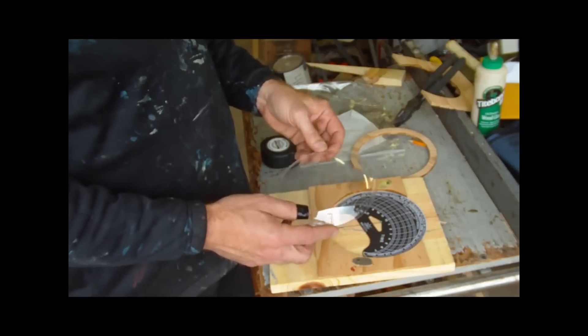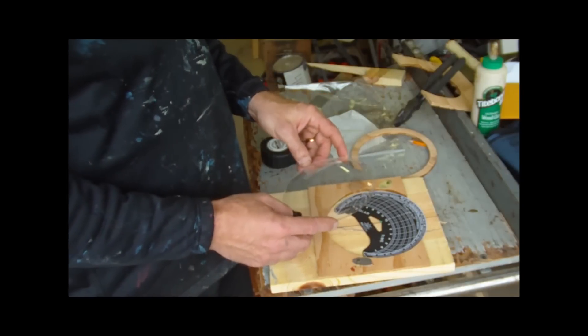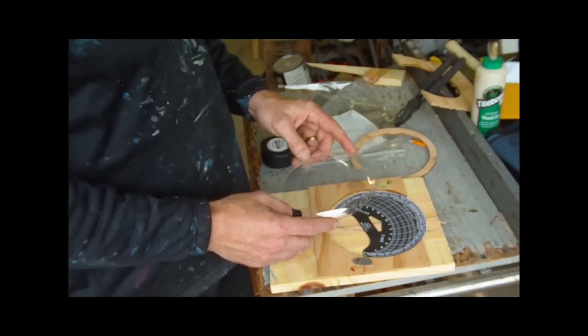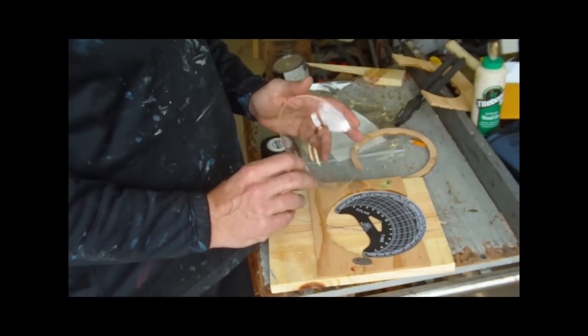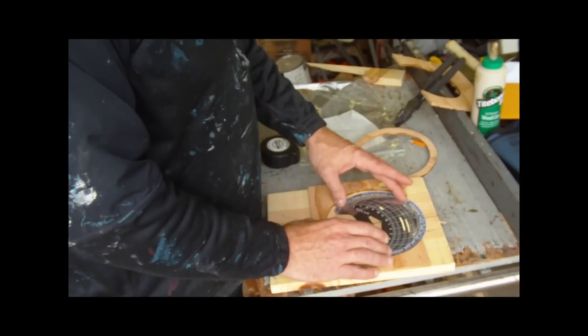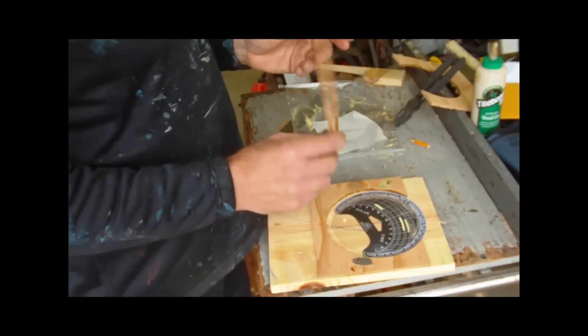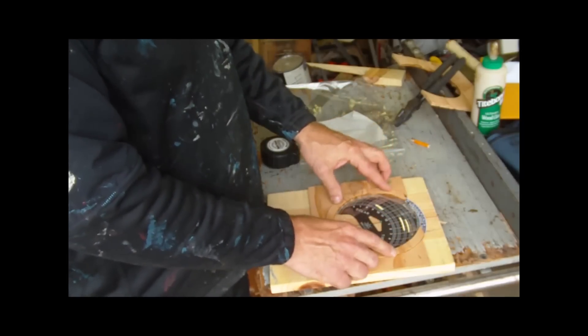I also bought from Solar Pathfinder this dome. In hindsight, I think you could probably use any dome — I've seen some YouTube videos where people look like they've used glass lids from pots — but I bought this dome from them, and it goes on here, and then this little retaining piece retains the two together.